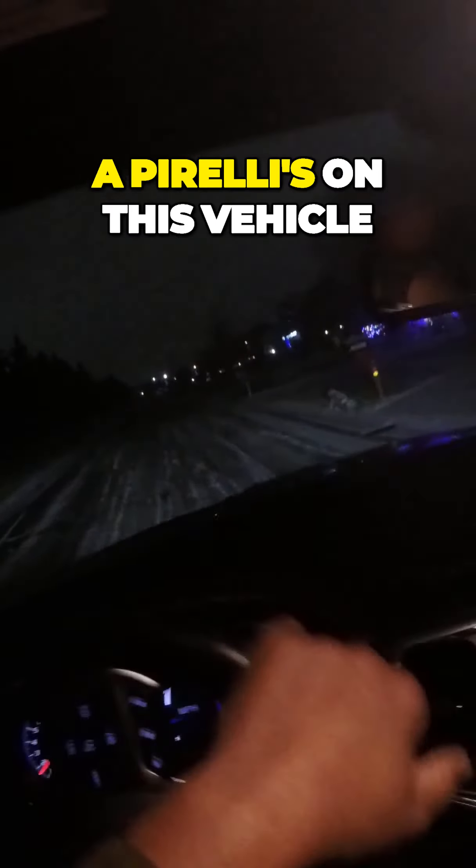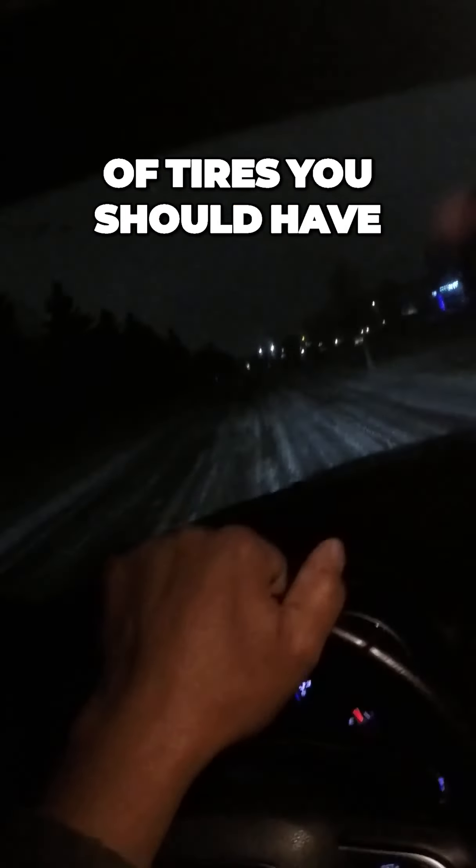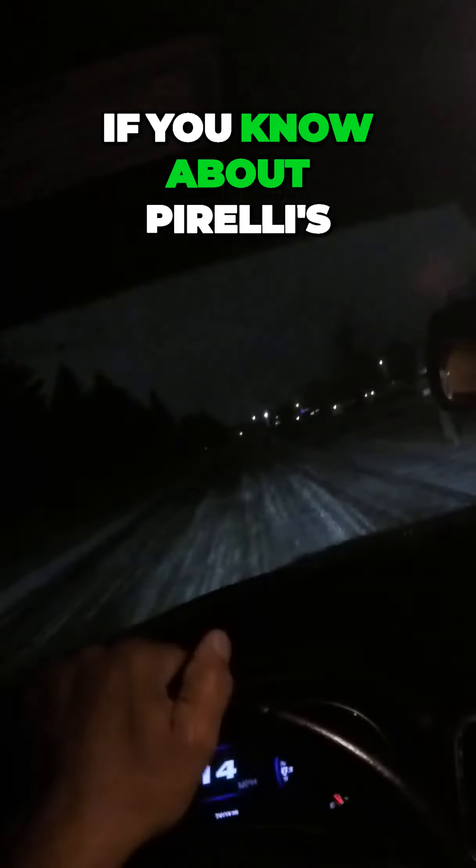And again, it's really slick out here. I have Pirellis on this vehicle, so we'll do a discussion about Pirellis and the type of tires you should have. If you know about Pirellis, they're a very soft compound tire, and these are all-season tires.